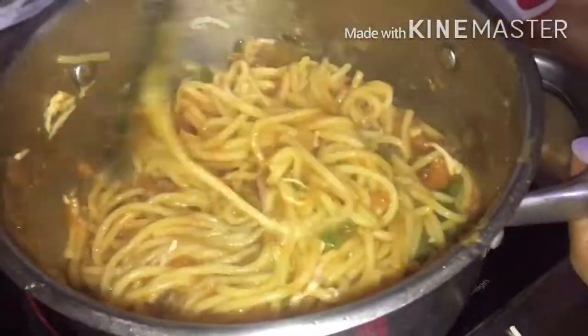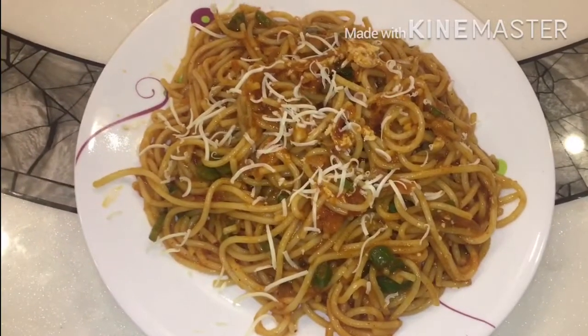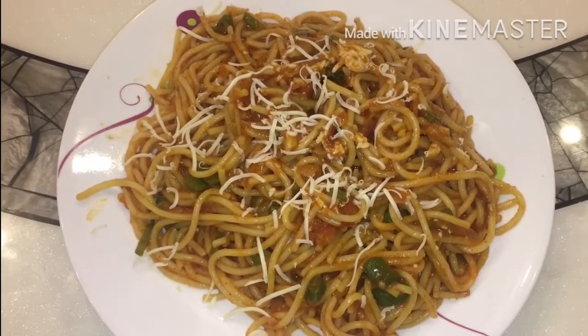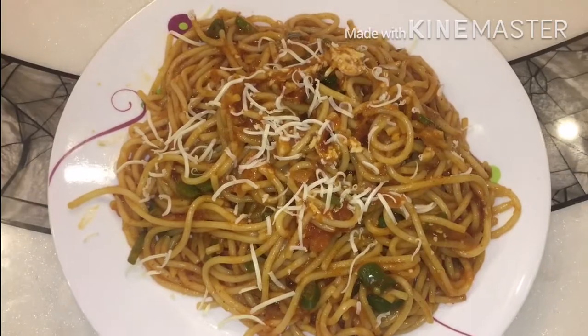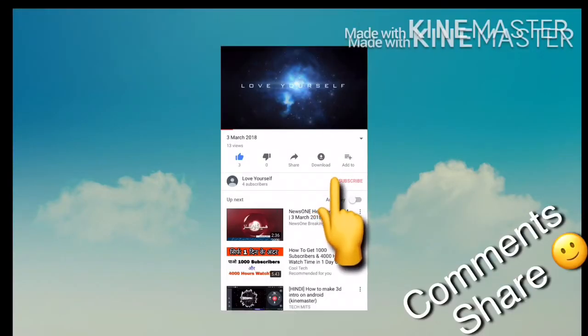You can see your creamy and saucy spaghetti is ready — serve it hot! Please like, comment, share and subscribe. Bye!